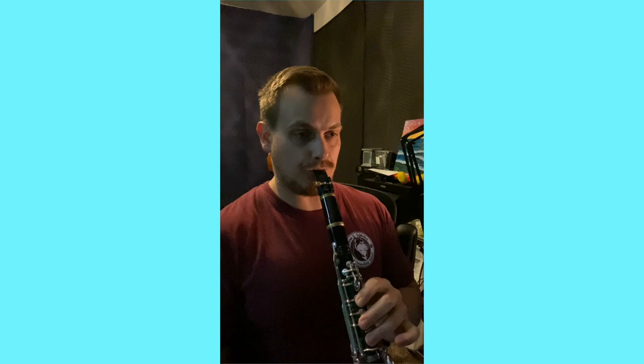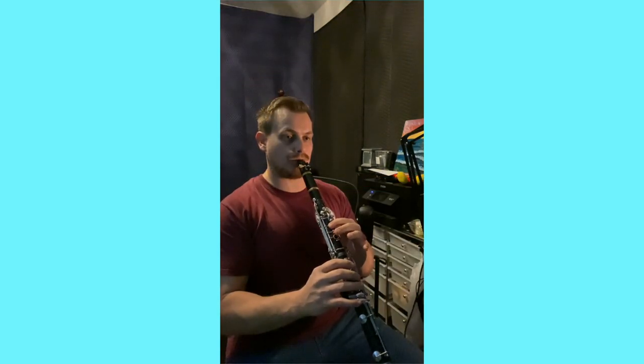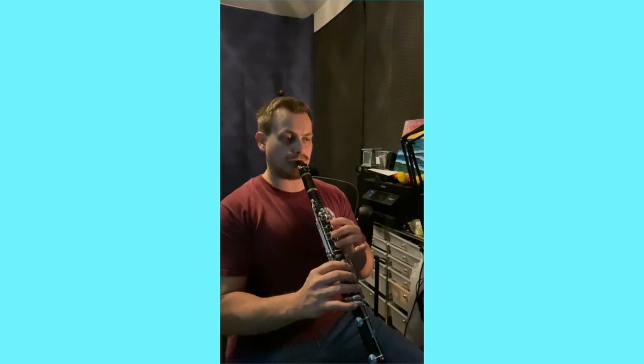Here we have the instrument fully placed. Eventually we're going to start using the entire clarinet, not just the upper joint, so I have to see what your left hand is doing as well as your right hand. Pull the camera back a little bit and stand at a slight angle, and now I can see all the fingers you're using including your embouchure. You can be seated for this — you don't have to stand up, though you can if you'd like.